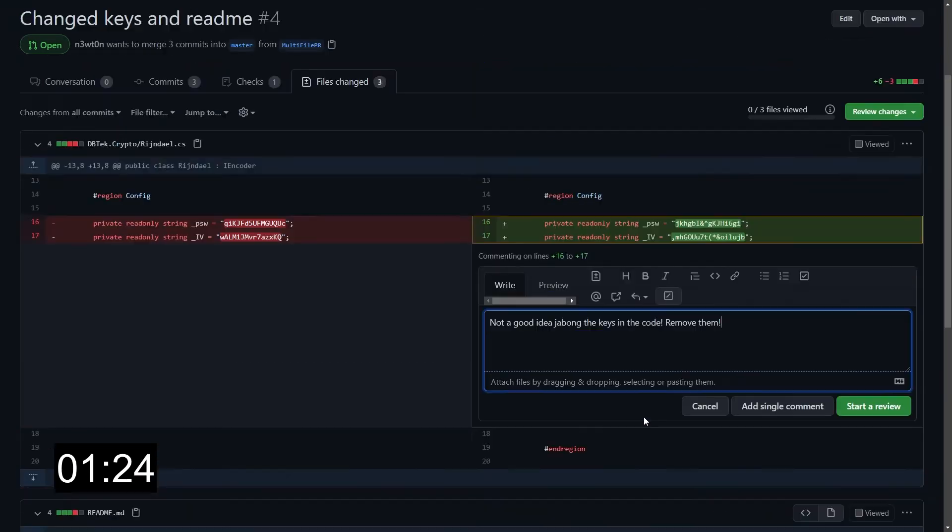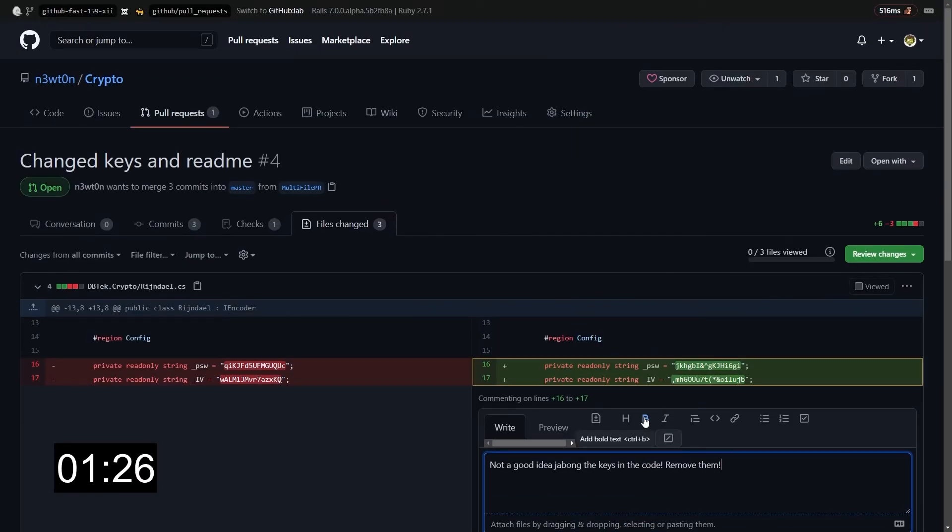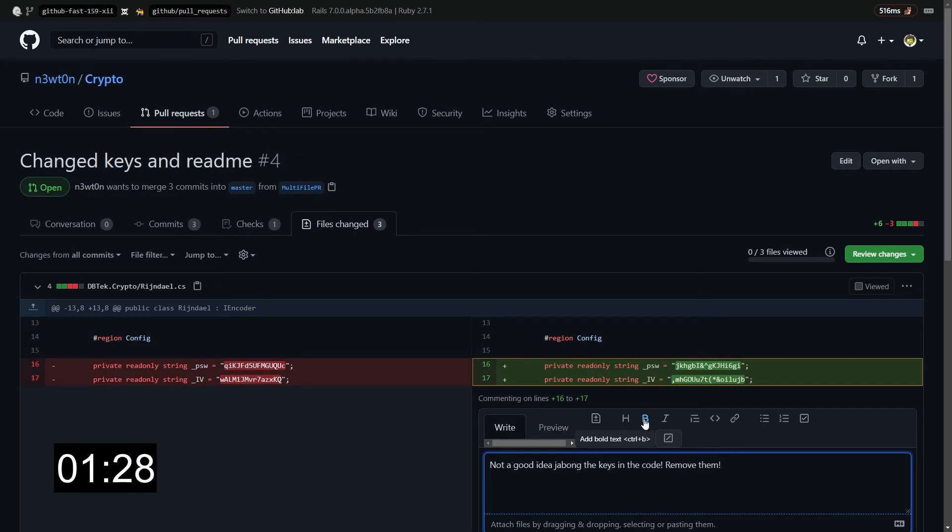The second reason why you want to avoid this is because in general you want to have all your comments and change requests grouped in the same review.